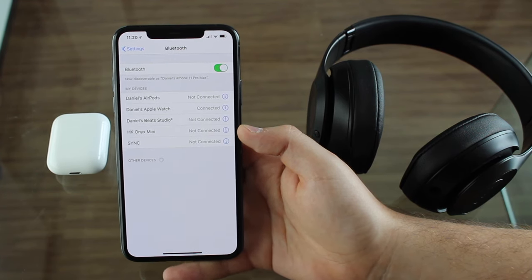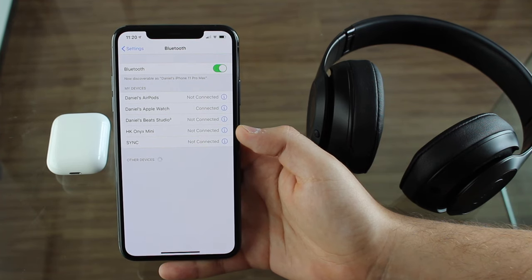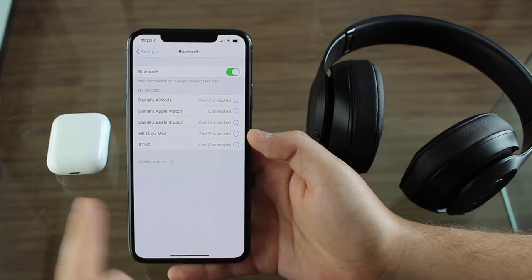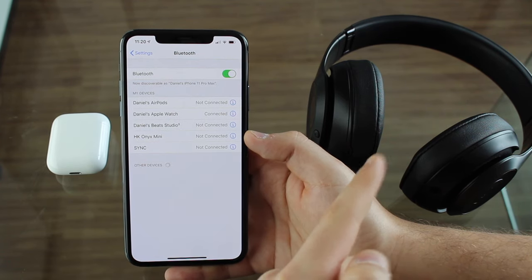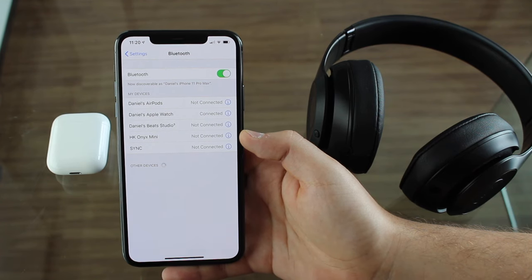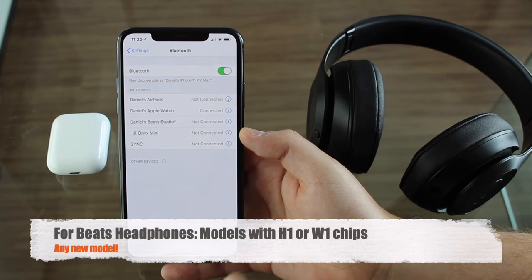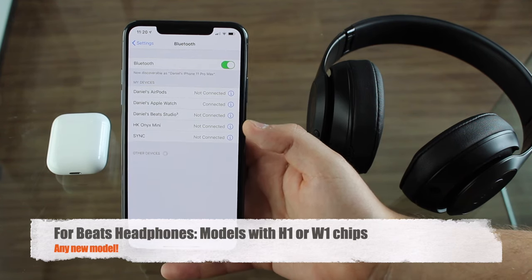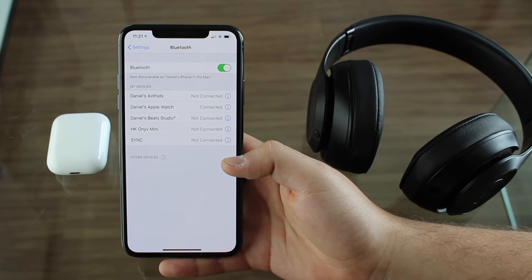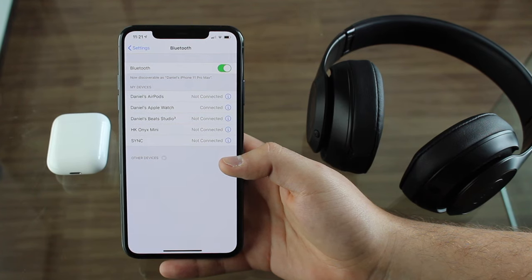Both headphones need to be connected at the same time — this is a very important thing. For now, this process only works for Apple-branded headphones or earphones. I have here AirPods and then the Beats Studio 3. For Beats, you need slightly newer Beats — they have the H1 or W1 chips. In the future, I'm sure it will work with any headphones, but for now only Apple-branded Bluetooth earphones or headphones.